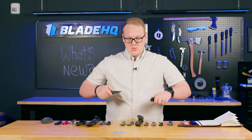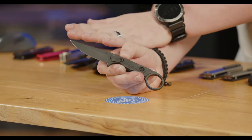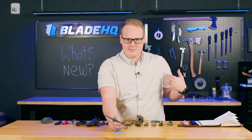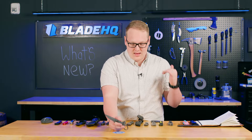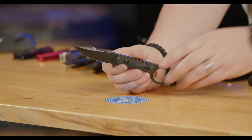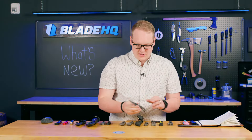Next up from Tour Knives, we have the Jank Shank S. I love the Jank Shank — I have the old one that came with a 154CM blade, really thick, with a wharncliffe. However, now we have a much thinner blade with a drop point profile on CPM M4. I love that upgrade from 154CM — you are going to lose a lot of stain resistance, but you gain it back in toughness and edge retention. I can see this as an everyday carry fixed blade that'll open boxes, cut packaging, all that good stuff.